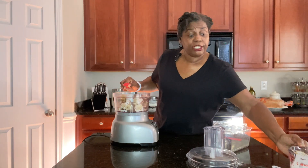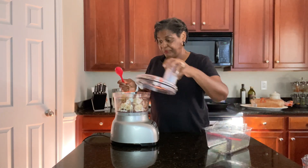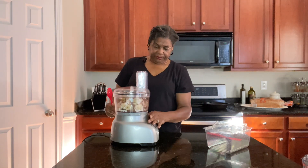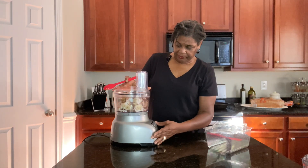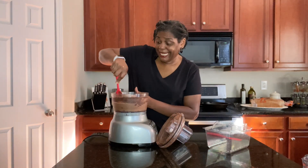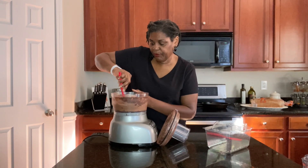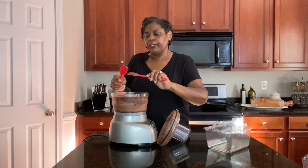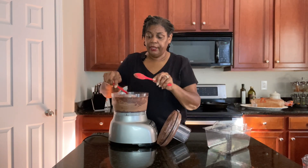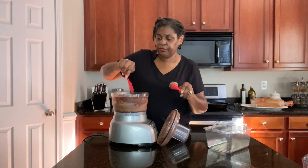From here we are just going to process this until it is nice and creamy — processing on high. Make sure you go in at least once and scrape down the sides of your blender or food processor to get all that goodness from around the sides. Also, if you are using a blender, you will need just a tad bit more heavy cream than the regular recipe calls for. I'll leave those instructions down in the description as well.